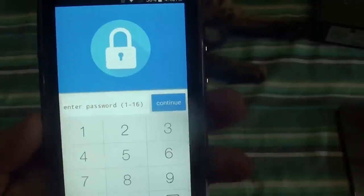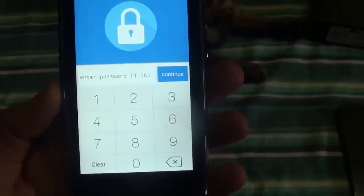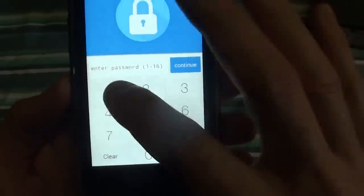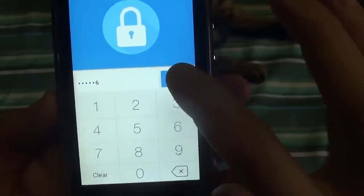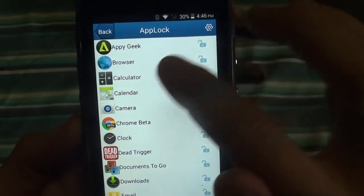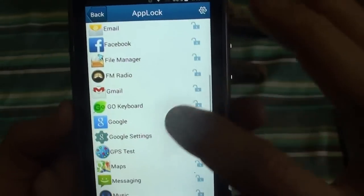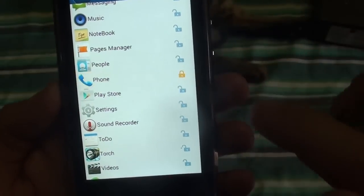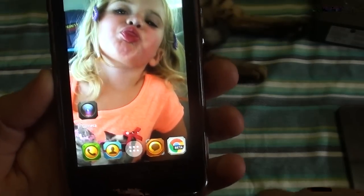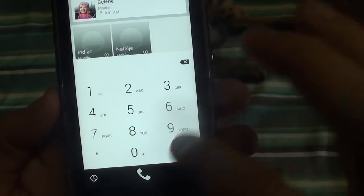App lock is another function — you can lock certain apps so if someone else is going to use your phone you can lock your gallery, messaging, or phone. If your kid is going to play with it and you don't want them to call random people, you can lock your phone. You set a PIN — one two three four five six — and then to get in they'll need to put in the password. To unlock it enter one two three four five six, then you can do your calls and stuff.